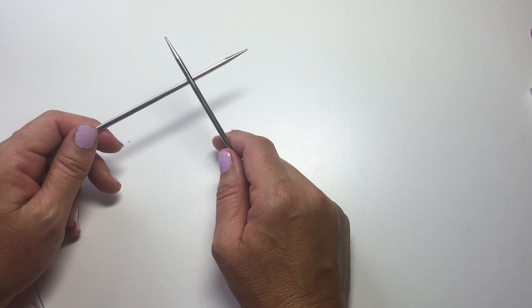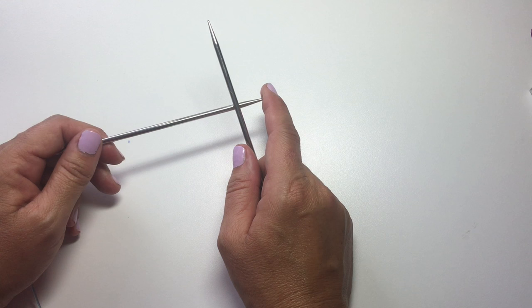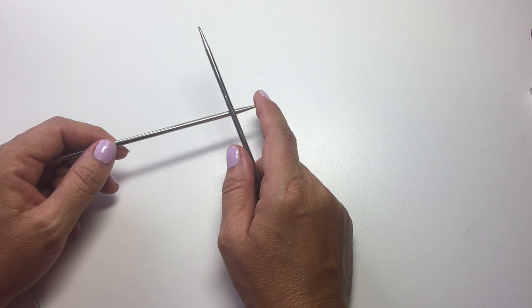We're going to be using a size 5 or 3.75mm set of knitting needles for the motifs, and then to do the lace shawl we're going to be using a US 7 or 4.5mm set of knitting needles. You want to download the pattern at my website, and now let's get started and I'll show you how to make the first motif.